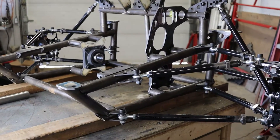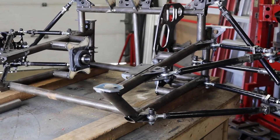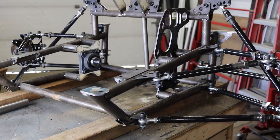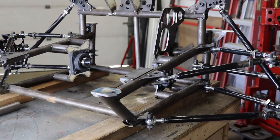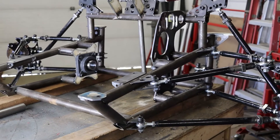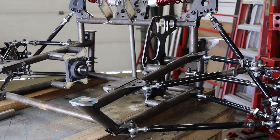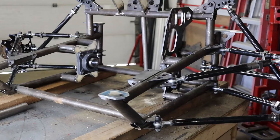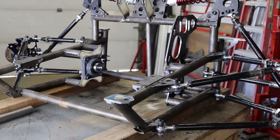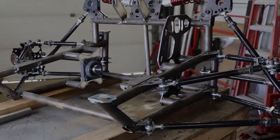I'm super stoked — this thing's gonna be sick. So far so good, just a couple of issues here and there but nothing major. The next part will be to fabricate the main shaft that will go here. On one side I will have to weld on a flange, and on the other side it's going to be a removable flange — kind of a big bushing. Then I will be able to fix the CV axles on both sides. That's the next part. Let's get back to work.